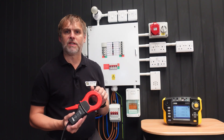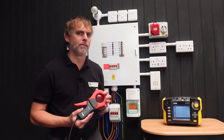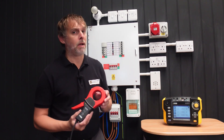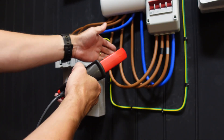The C177A current clamp can be used with this instrument to measure both load current and leakage. In some territories the C177A may be included with the CA6117; in others it may be an optional extra. Look for the arrow on the side of the clamp — this should point in the direction of the load.